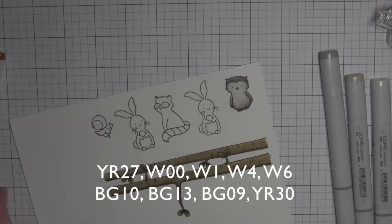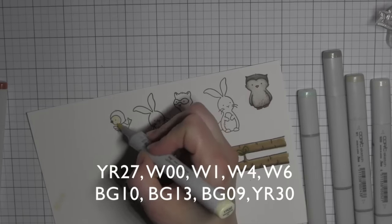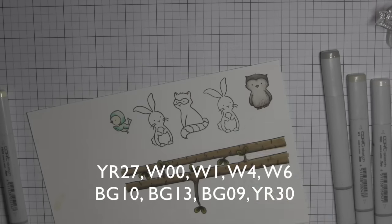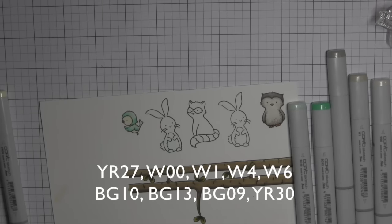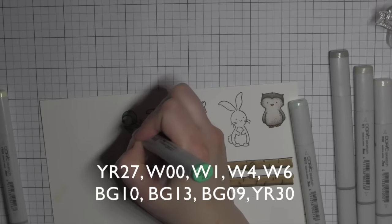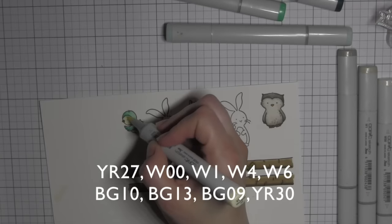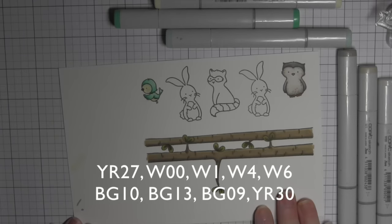Next I am going to color in the bird, again using a little YR27 for the beak, and then I'm going to use YR30 and then some blue greens — BG10, BG13, and BG09. Originally I was only going to use BG10 and BG13, but I felt like it needed more depth and dimension so I pulled in a little BG09. I blend all of these out really well — I even blended a little of the BG10 into the yellow and then smoothed it out with my YR30 marker, and a little R00 again for the cheeks.